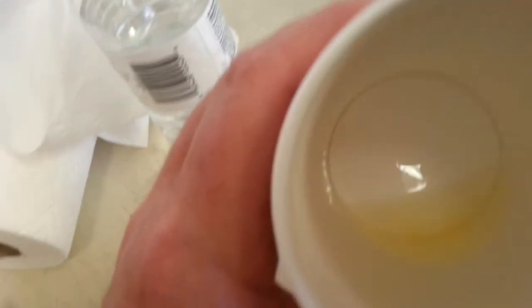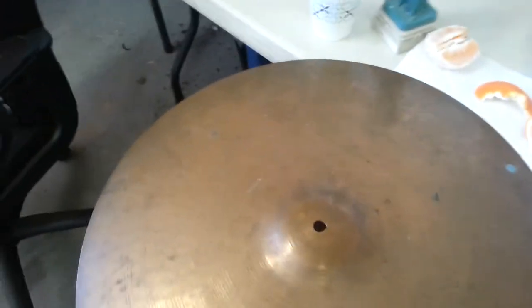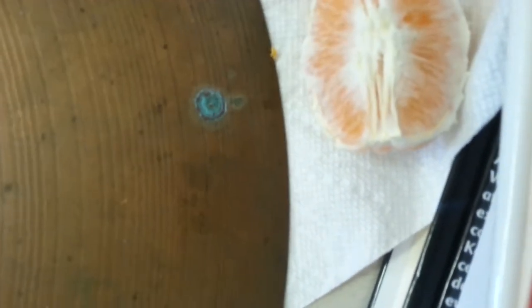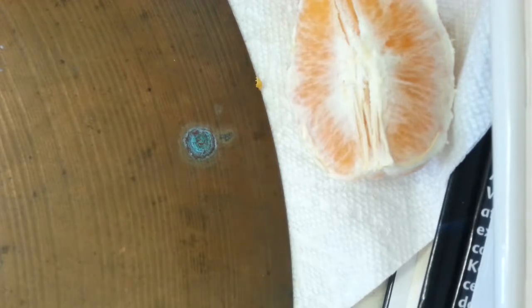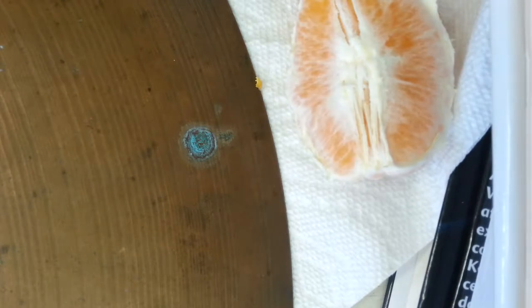I can actually see a little bit of pulp in there still floating around — that's not a great sign — but we're going to persevere in the interest of science and clean off this cymbal. It's very important in chemistry and science to get your ratios correctly. Our ratio is two to one: two parts water to one part orange juice. I wish I had a Q-tip.